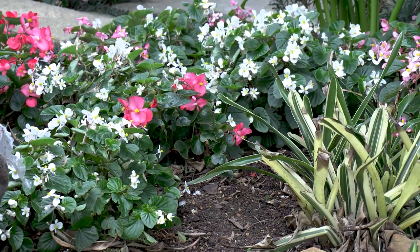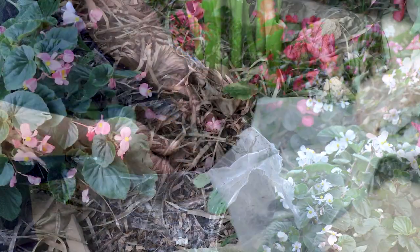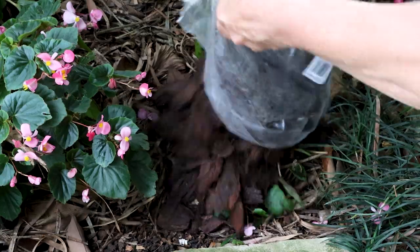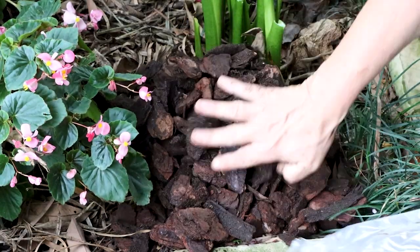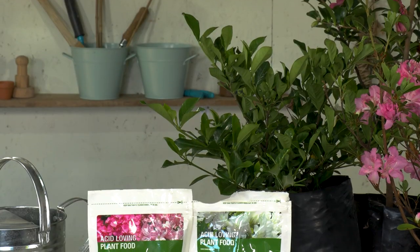Adjusting the pH of your soil can be done by using mulches — pine mulch or bark nuggets — but that takes a very, very long time. Ultimately we don't have that time when we've got these plants in our garden that we want in perfect conditions, which is when this acid loving plant food comes along.